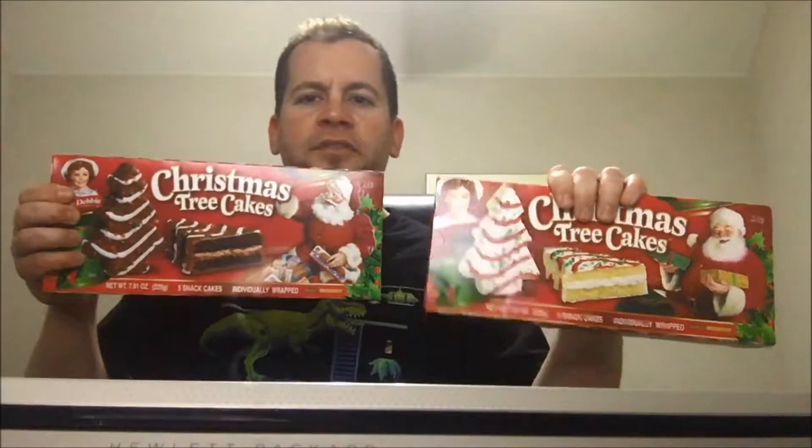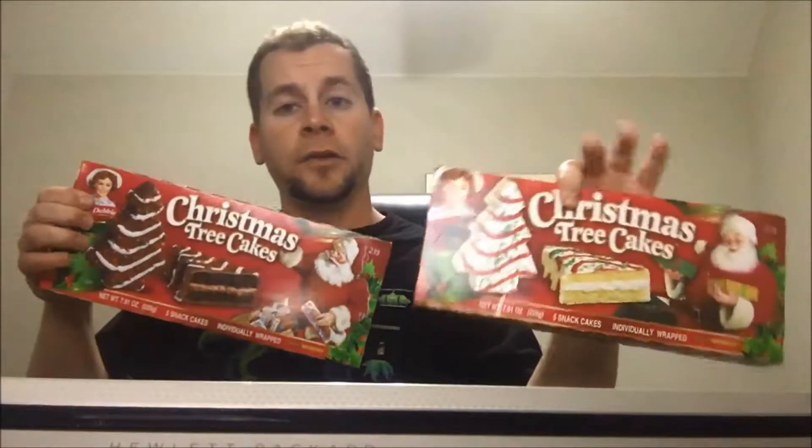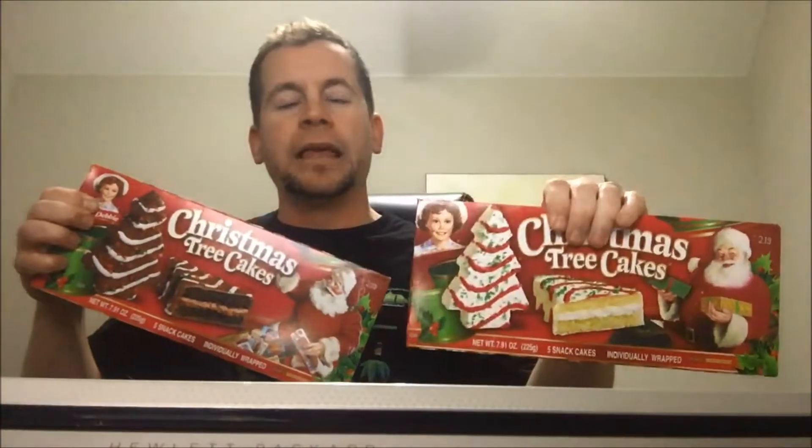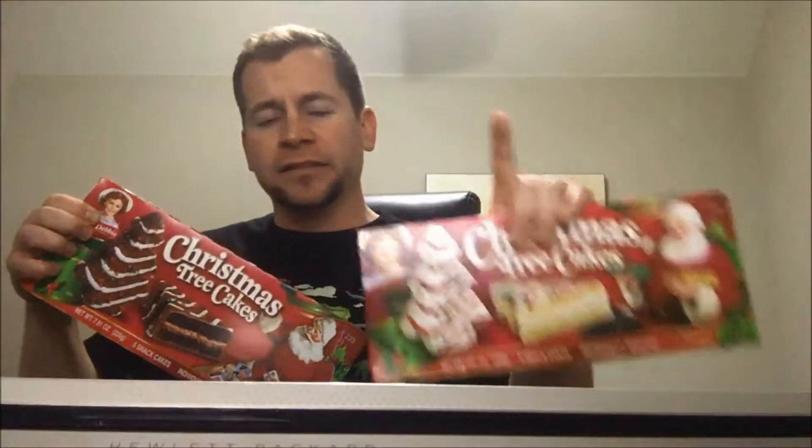Bringing you a special Christmas Day food review here — Little Debbie Christmas Tree Cakes. You know I've done the Hurst Donut Christmas Tree Donuts, and those were really good. I only took a bite out of each one, and something I didn't realize during that review is that inside those Hurst Donut Christmas Trees was cake icing.